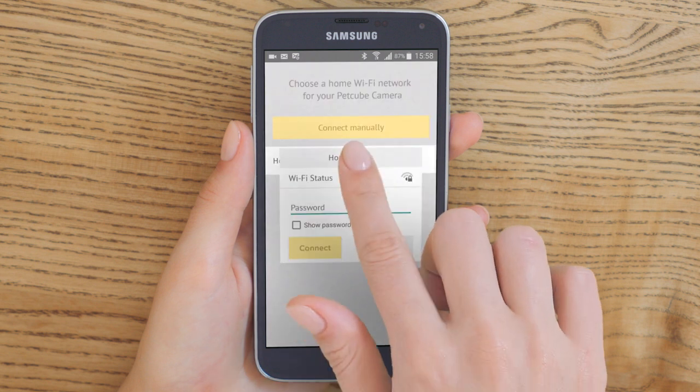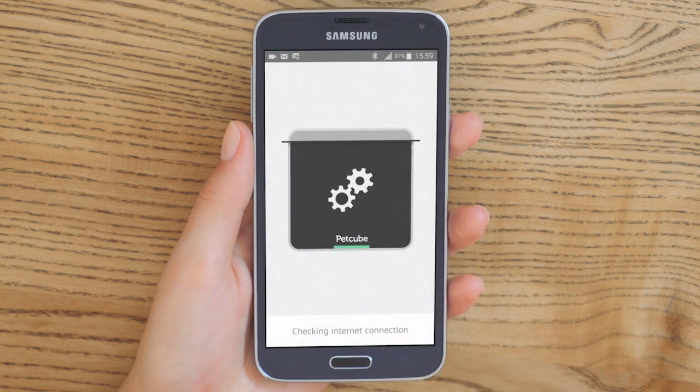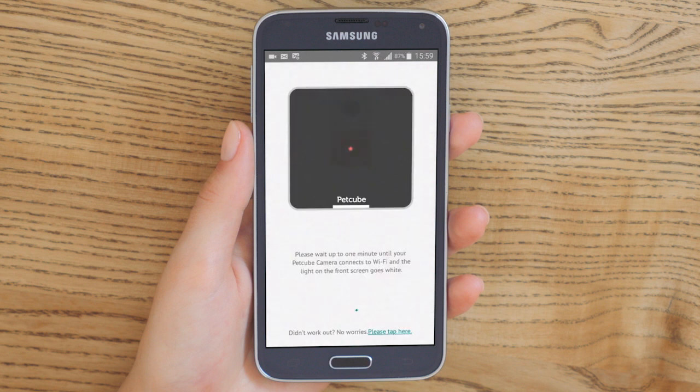Just one final step is left: pair your home Wi-Fi network to your PetCube camera. If you are using a hidden network at home, you will need to add it manually. Keep in mind that PetCube doesn't support 5 GHz Wi-Fi networks.